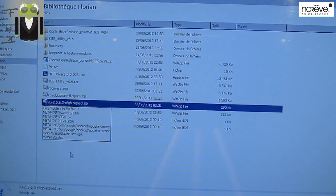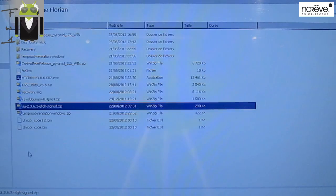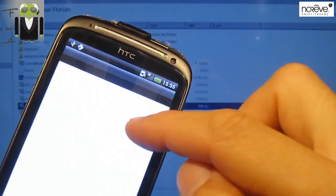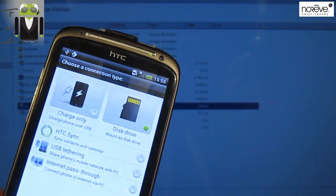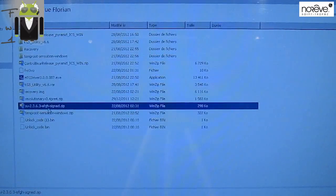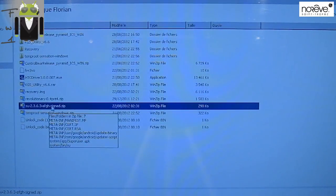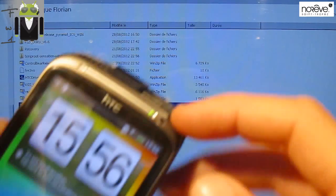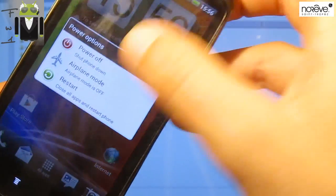If it doesn't work this way, you can try what I'll show you now. Connect our phone as a disk drive, and we have to download the SU-2.3.6.3-efgh-signed.zip. We have to put it on our SD card — I already have it in my files there.